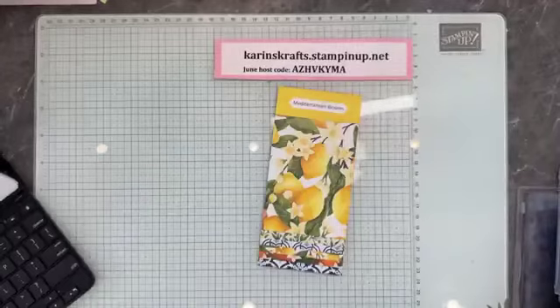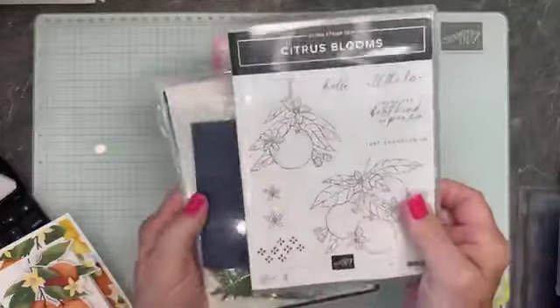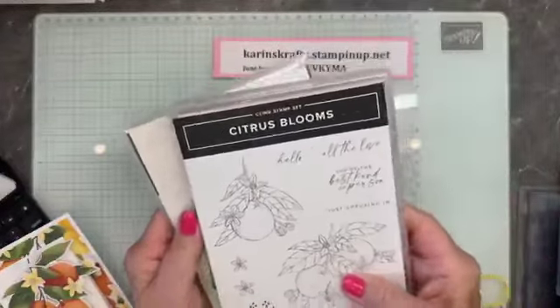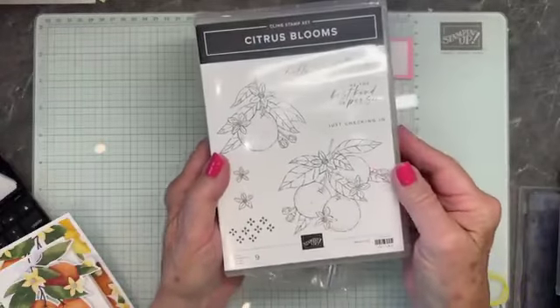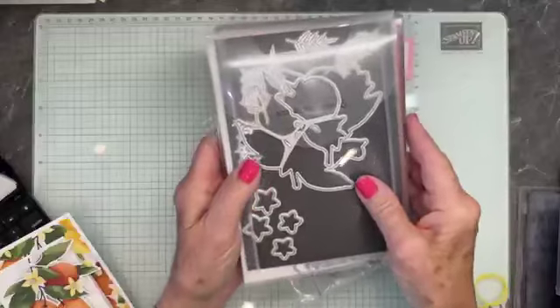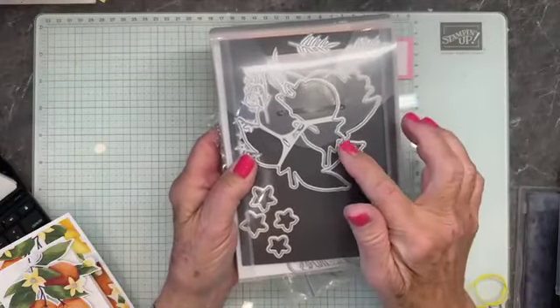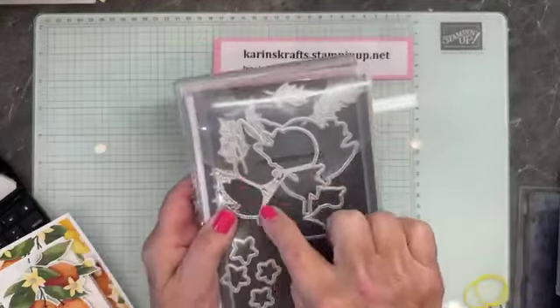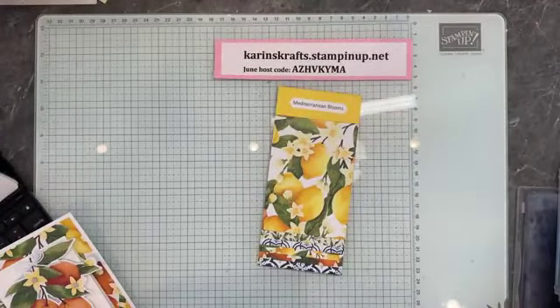We're going to start with the Mediterranean Blooms. This is the stamp set we're going to be using — it's called Citrus Blooms. Beautiful. If you like to color, this is a great one for your blends or your watercolor pencils. Some nice dies — these cut out some of the elements in the designer paper, so I'm going to show you that today.